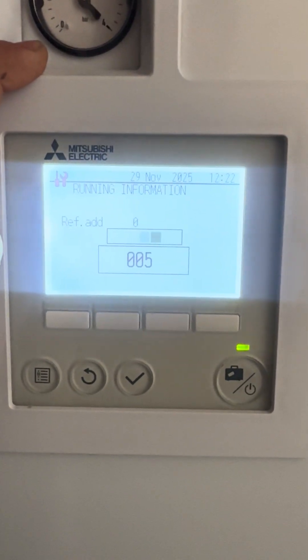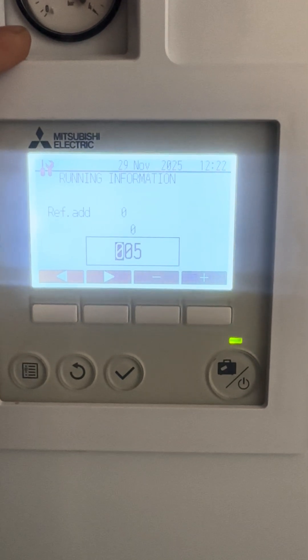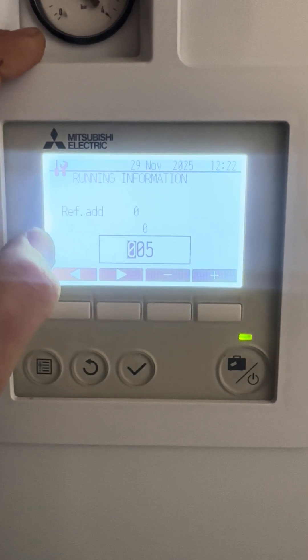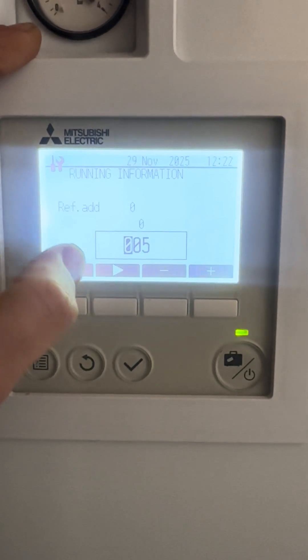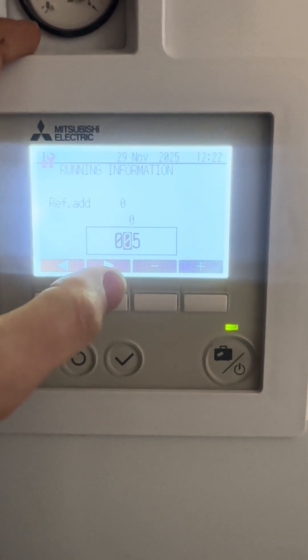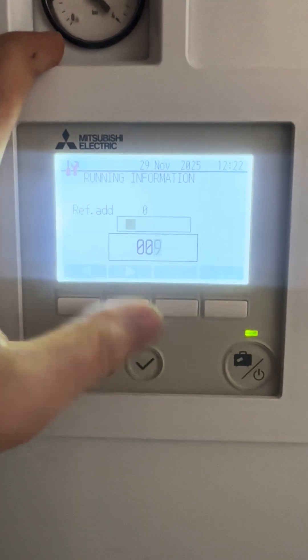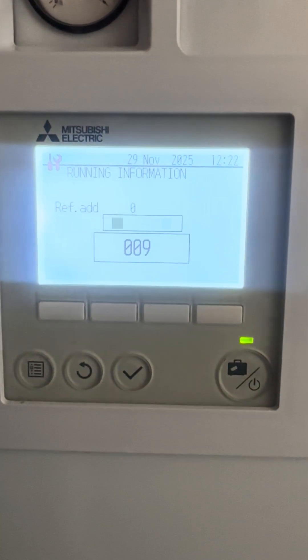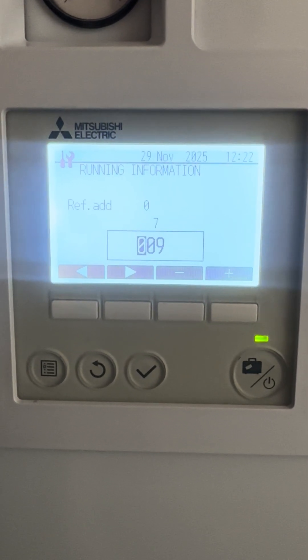Value zero zero five is the temperature at the bottom of the evap line. If your unit is frozen over or it's very cold outside, this should be zero, one, minus one, or minus two degrees. Zero zero nine is the outside ambient temperature.